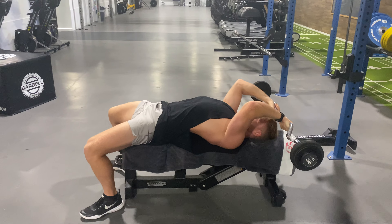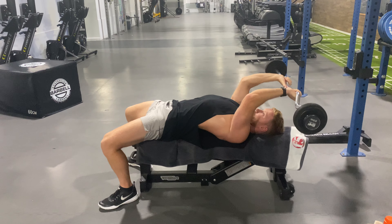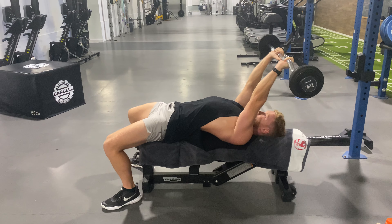Control down, pause, lose all momentum, and drive back up to the start position. Control down, pause, hold, and drive back up.